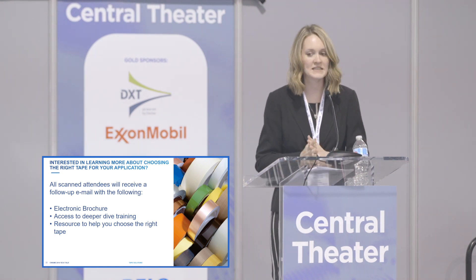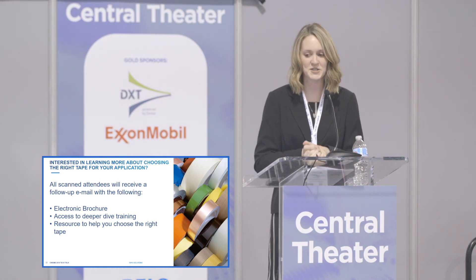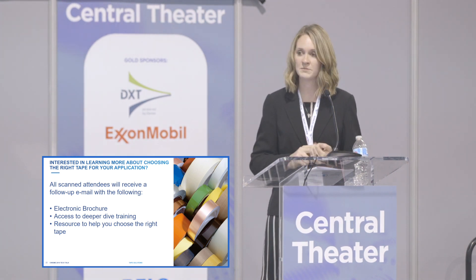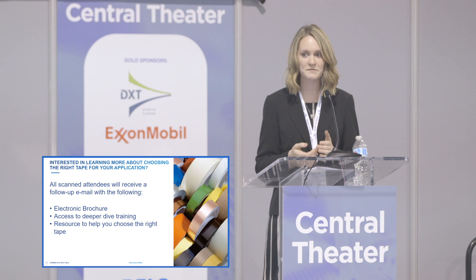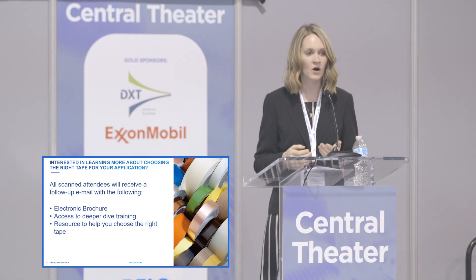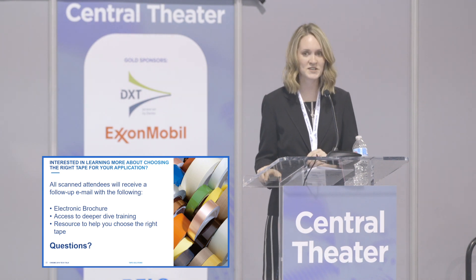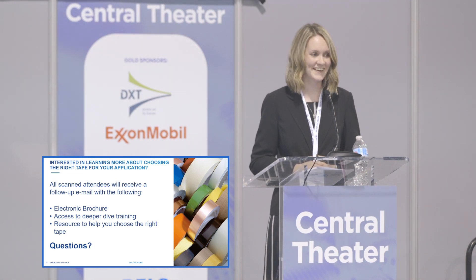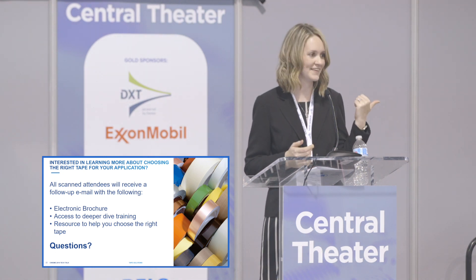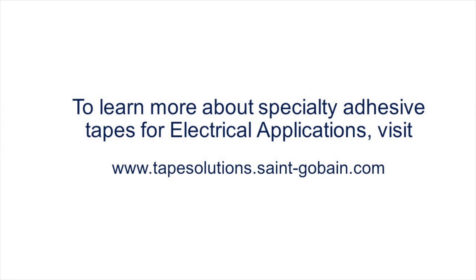If you want to learn more about how to choose the right tape for your application, my colleague will scan your badge as you exit the session. We can follow up with an electronic brochure. We have a deeper dive training that goes into all of the fundamentals — an electronic course where you receive a certificate after taking a test. We can also connect you with a resource to help you choose the right tape for your applications. I'm now open to any questions, and I'll be at the networking session as well. Thank you all for your time.